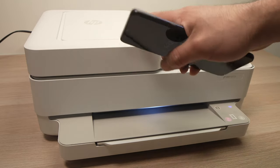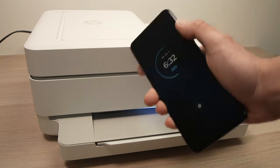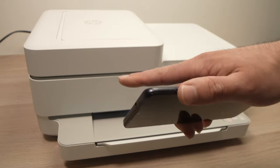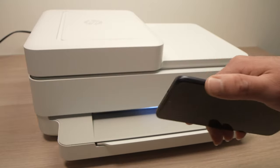Depending on how you connected your printer — if you're connected using a smartphone you will need to go on your smartphone; if you're connected using your computer you need to go on the HP app on the computer.